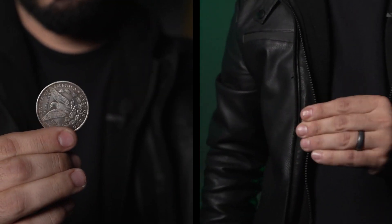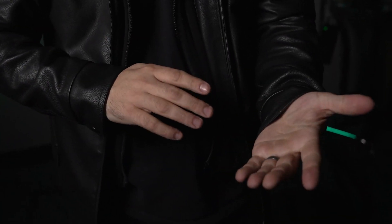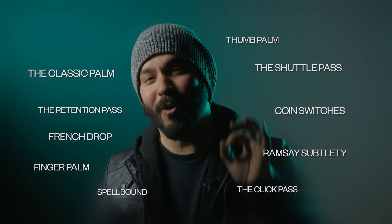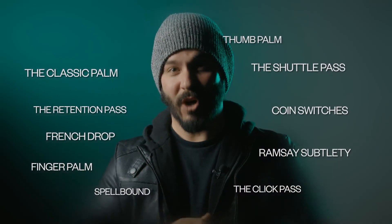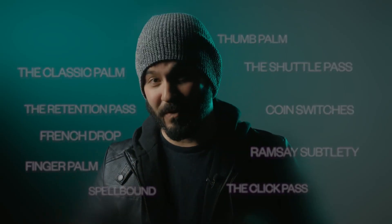It doesn't matter if you're just getting started in coin magic or have been in the game for years, there is something for everyone. The classic palms, coin switches, Ramsey's subtlety, thumb palm, the retention pass are just a small sample of the coin moves taught in this series, not to mention some of David's most popular routines.